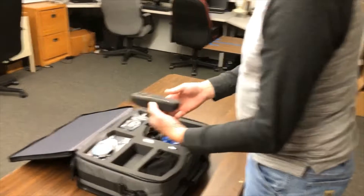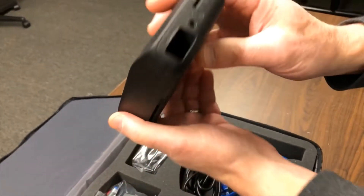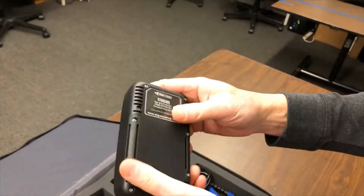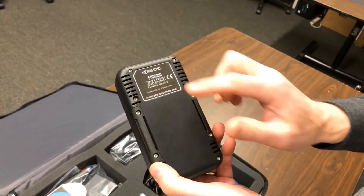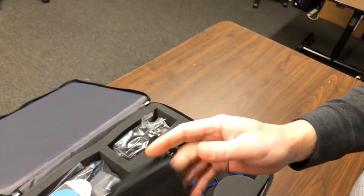We'll take a look at the controller now. It has the LAN cable and the power on one side. It has the control buttons for starting and stopping, and also the serial number, which is going to be our SSID number as well. We'll see that in just a moment.